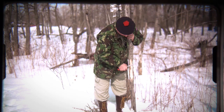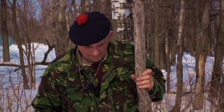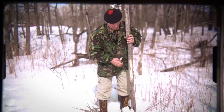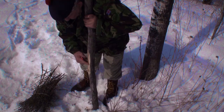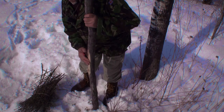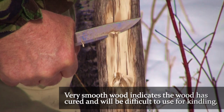Sometimes with a tree like this you'd break it down, take something smoother from higher up, and then do the same thing. Use your back as protection if it's raining, to keep the rain from wetting the feathers as you're making them. As I run my fingers on here, I find the wood is exceptionally hard and very, very smooth — smooth as a baby's tush. And our problem might be that smoothness is something we'll have to overcome.